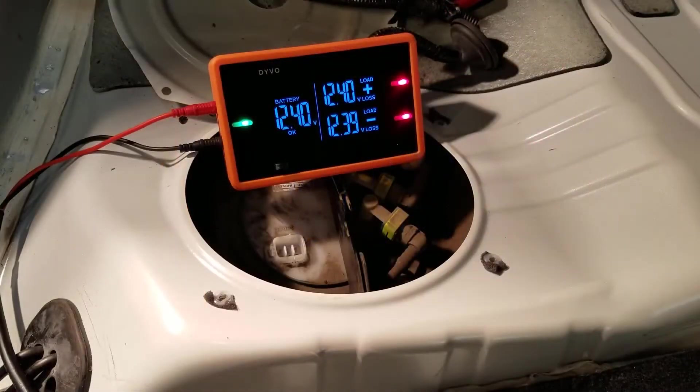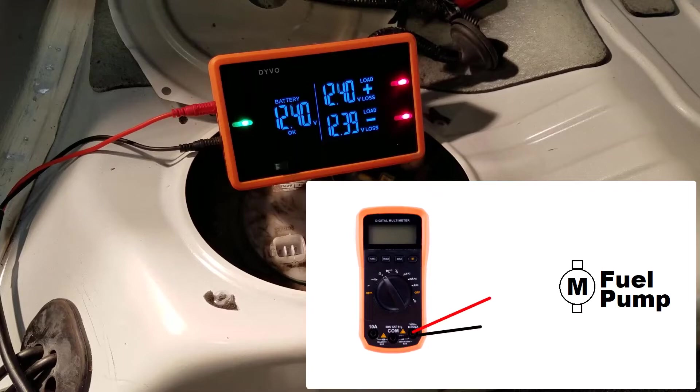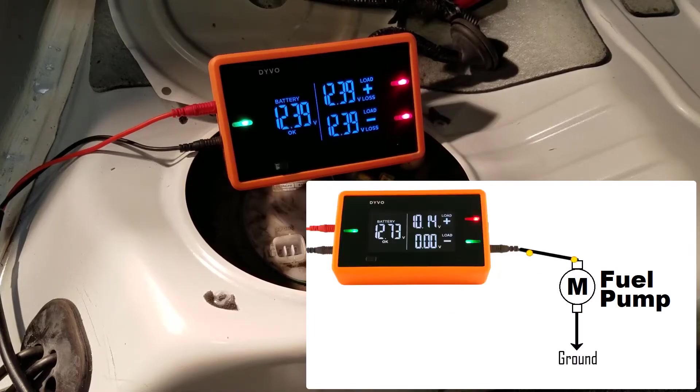Since I've already disconnected the fuel pump, the first thing I'm going to do is test the fuel pump itself. We are testing continuity or resistance of the fuel pump, but using Devo we're actually able to more accurately test the resistance than a typical multimeter in ohms. The multimeter in ohms is very passive - it puts out a very small amount of voltage and current, and the results are not always accurate. With Devo we can apply full battery voltage and a lot more current, simulating what the fuel pump is used to.